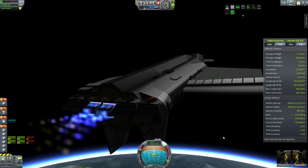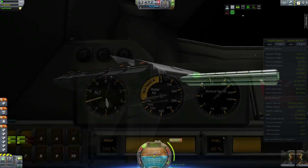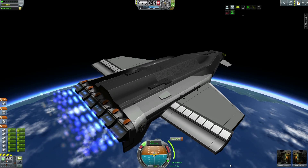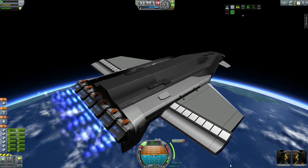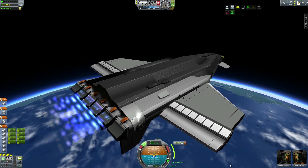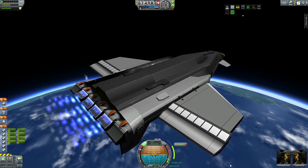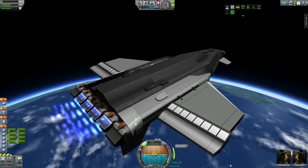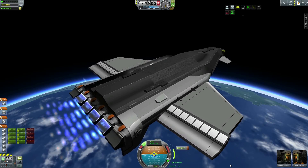You'll notice the MechJeb tab on board — I threw that on to simulate kind of advanced avionics, but it's practically useless. This is it trying to circularize and it was just kind of all over the place. Probably going from two to six engines didn't help at all. It was just pretty much hopeless, so I'm probably going to cut it off because it's not even useful for orbital maneuvers. I think that might be because it's thrusting slightly off axis, but I really don't have the patience or interest in figuring it out.